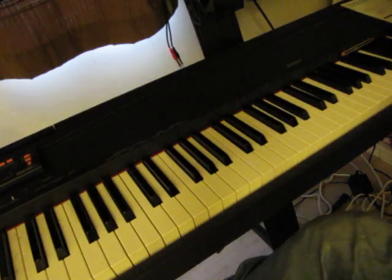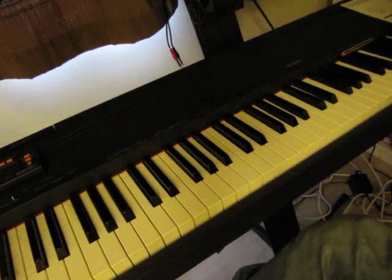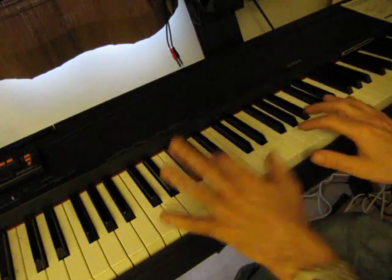We'll do some stuff on walking bass lines and swing. Swing is really easier than boogie woogie, I think. It comes in different shapes and forms, but let's look at the left hand and the right hand separately.